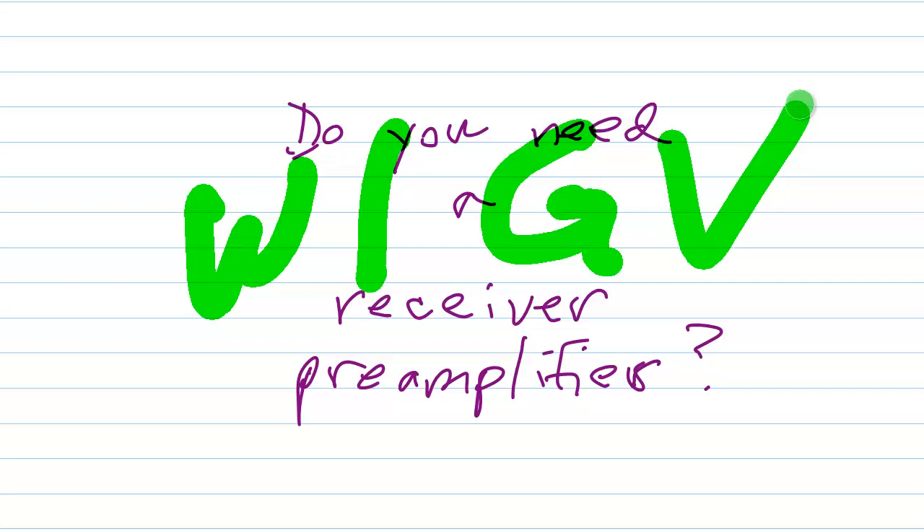They have an old receiver that doesn't have quite the sensitivity that the more modern ones do. That's one thing about all this modern solid-state electronics and digital signal processing — they really have done a fabulous job with receiver technology. Vastly better than they ever were in the past.